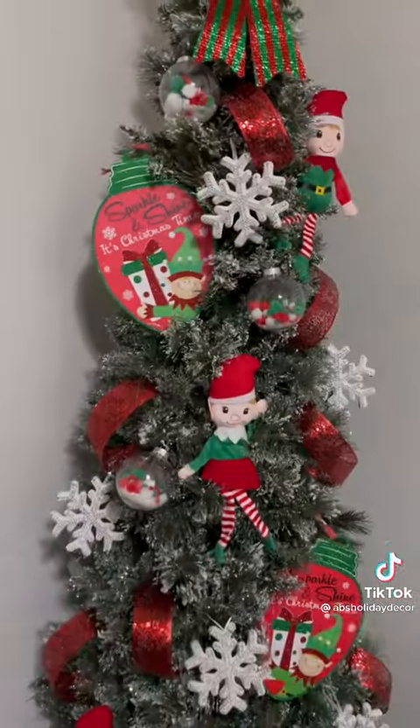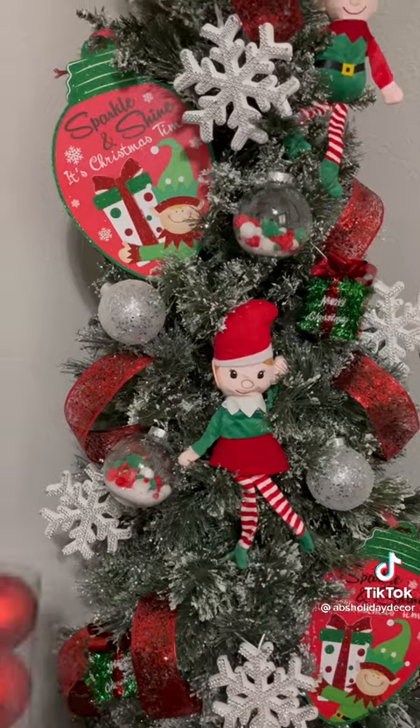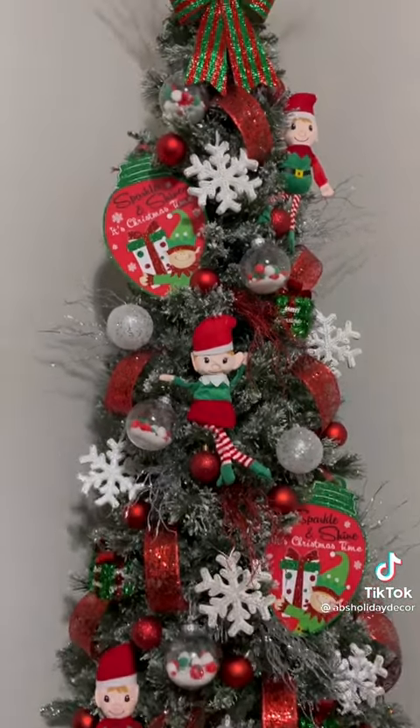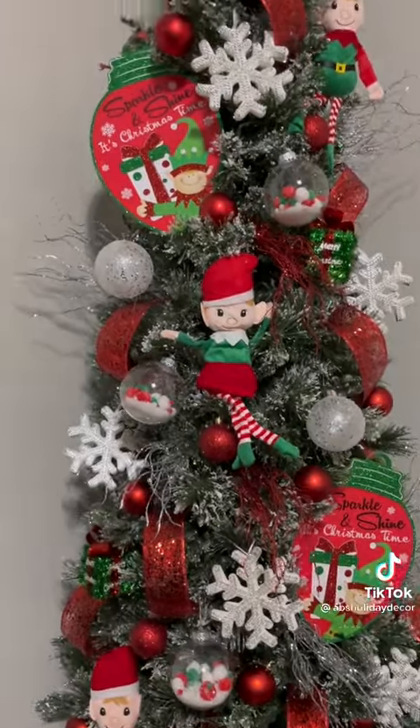I added in those gorgeous snowflakes, then I added these light-up bulbs, some presents, some small red ornaments, and then I stuck these picks throughout the tree. And this is it, Bells and Bows — this is our Christmas tree decorated with $45 worth of ornaments from the Dollar Tree. Comment and let me know what you think.